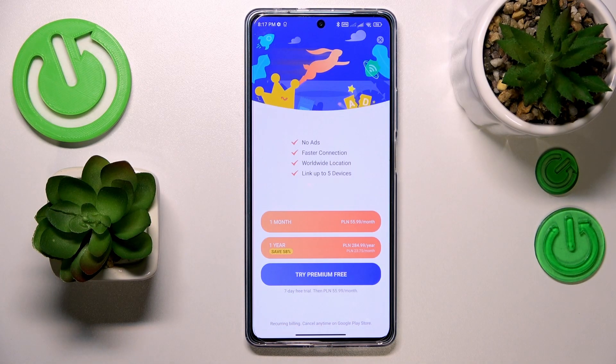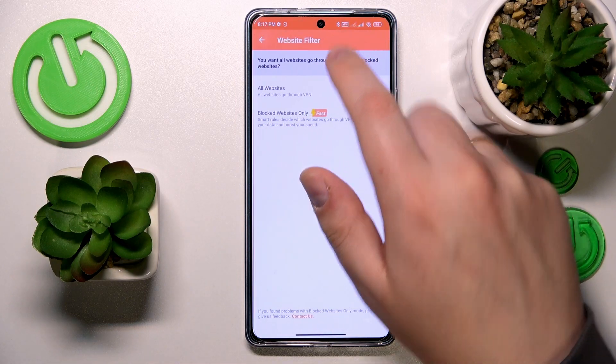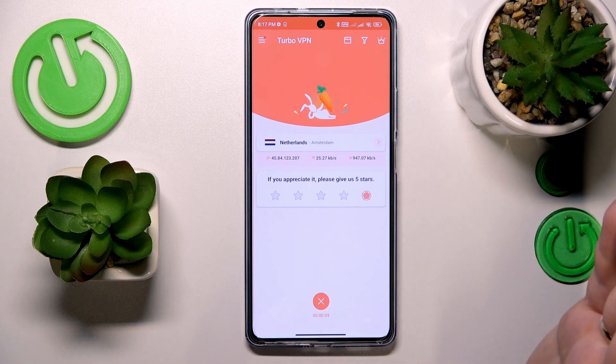Accept the connection request and within a few seconds, as you can see by this VPN indicator at the status bar, the TurboVPN app sets up the VPN connection.